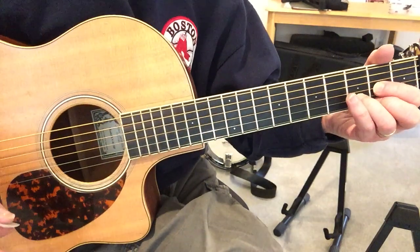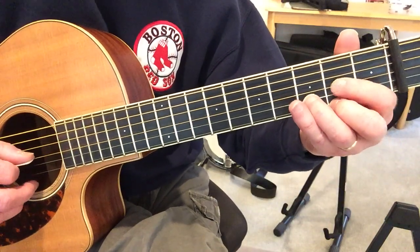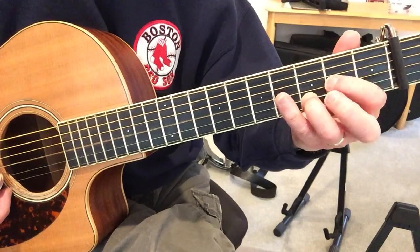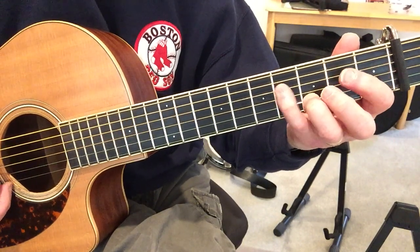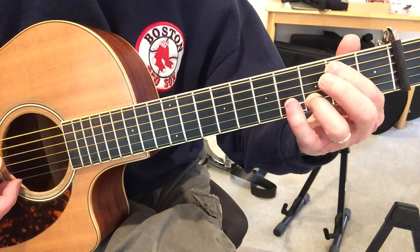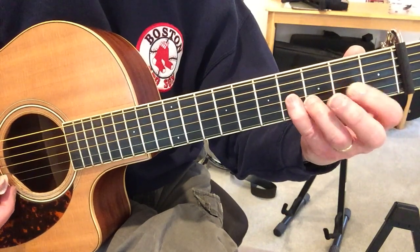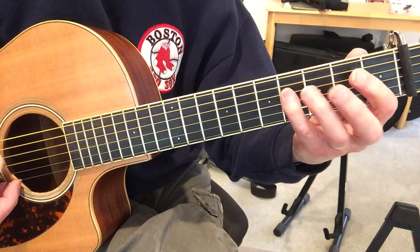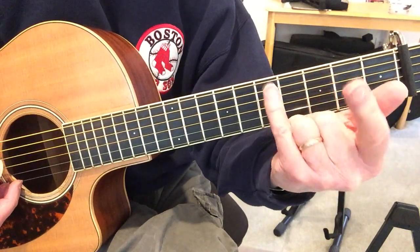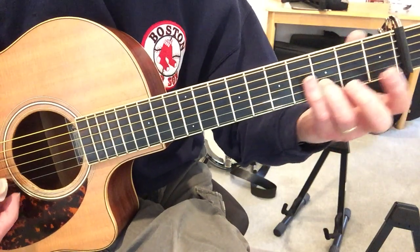So what I would do, if you have never tried this song before, is just get those licks. The first lick was obviously easy — just one note. But work on this one, and then get so you can play that. Even if you can't hold that ring finger, try doing it with your index and your pinky, because that's going to enable you to maintain that note.